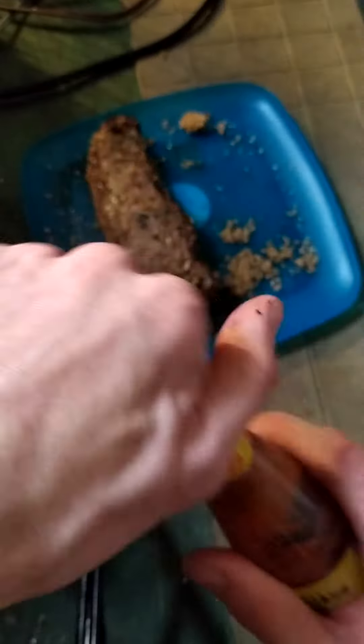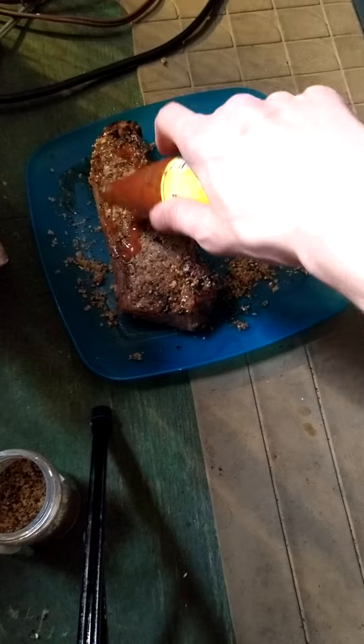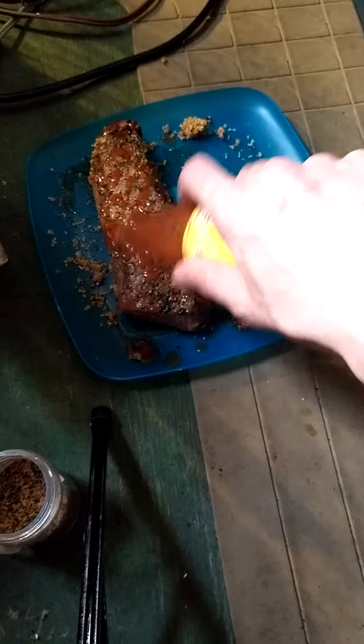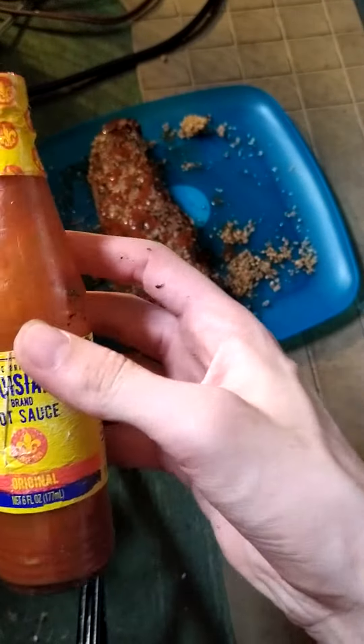Okay, and then I got some hot sauce. This is Louisiana.